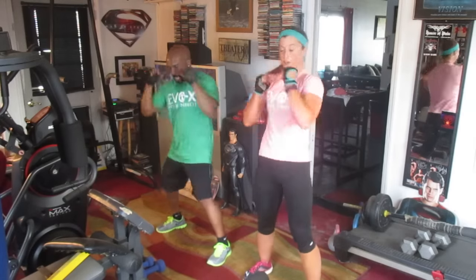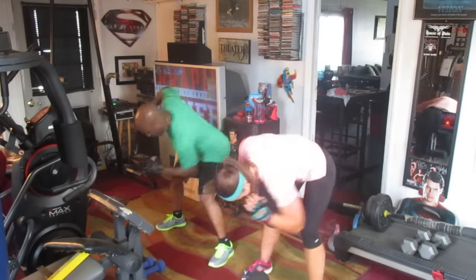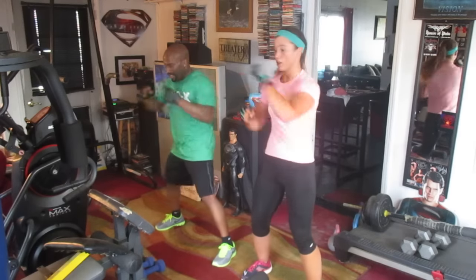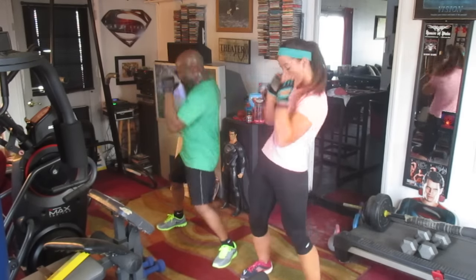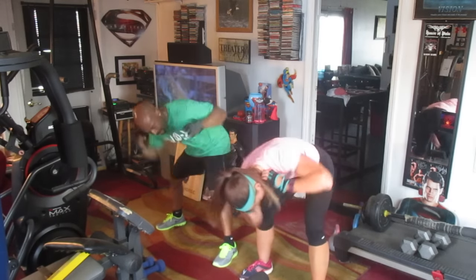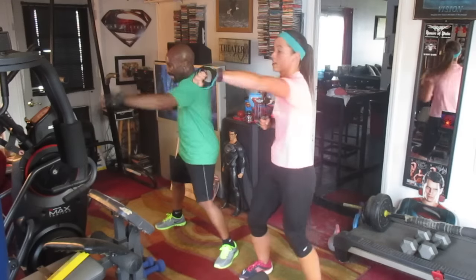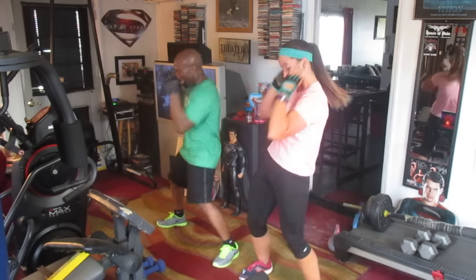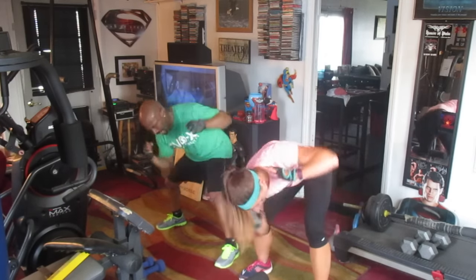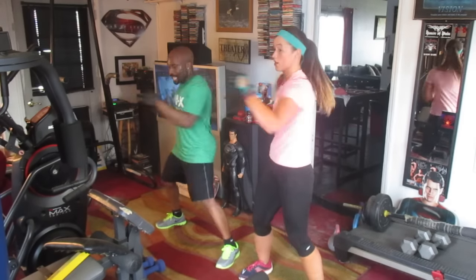Lean it — 1, 2, 3, 4, 5, 6, 7, 8, 9, 10. Put it down — 2, 3, 4, 5, 6, 7, 8, 9, 10. Punch it — 2, 3, 4, 5, 6, 7, 8, 9, 10. Lean it up — 2, 3, 4, 5, 6, 7, 8, 9, 10. Turn it down — 2, 3, 4, 5, 6, 7, 8, 9, 10. Watch it out — 2, 3, 4, 5, 6, 7, 8, 9, 10. Two, three, four, five, six, seven, eight, nine, ten. Alright.